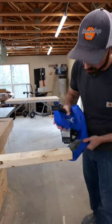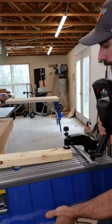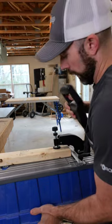The 720 and Foreman are great for drilling pocket holes fast, but sometimes you need a jig that's a little easier to use for oversized material, like the Kreg 520.